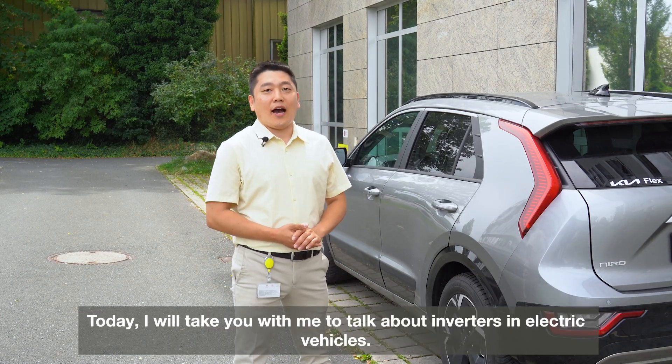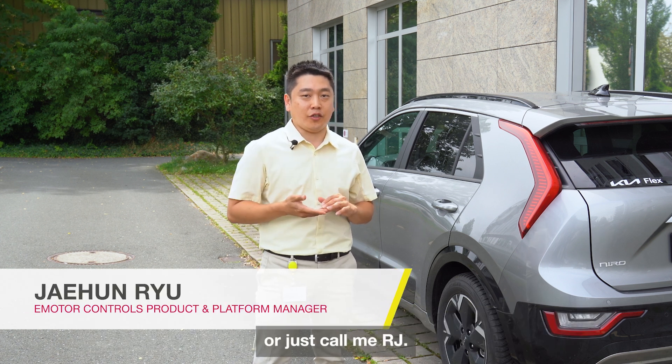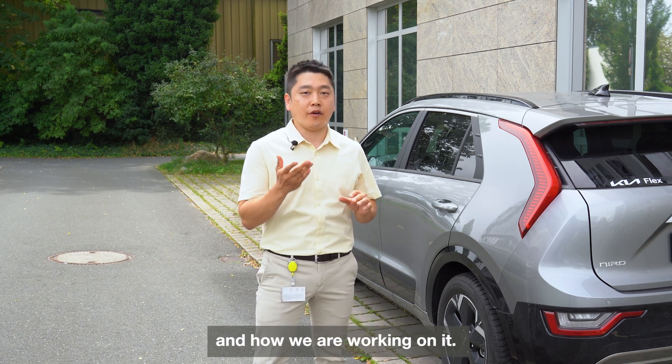Hello! Today, I will take you with me to talk about Invata in electric vehicles. I'm Jaehoon Ryu, or just call me RJ. Just follow me and understand what Invata is and how we are working on it.